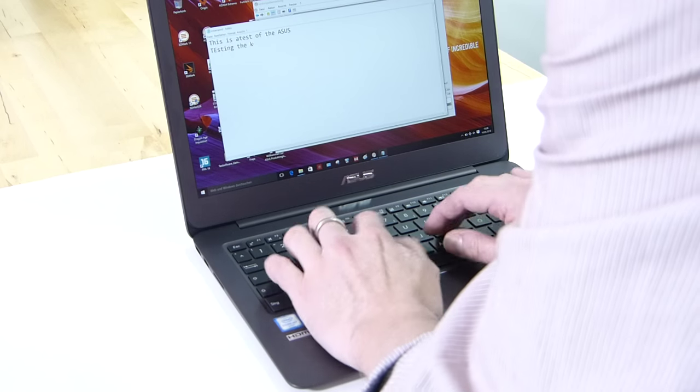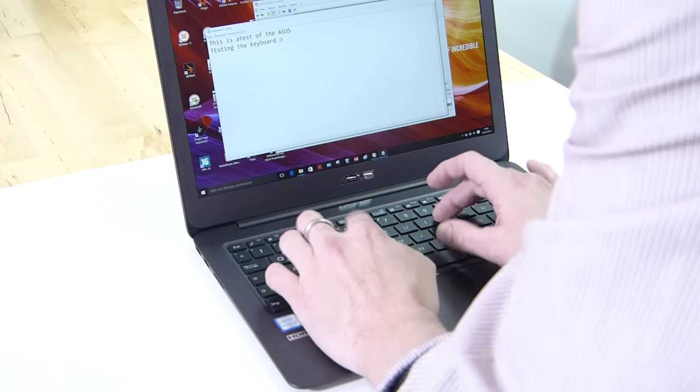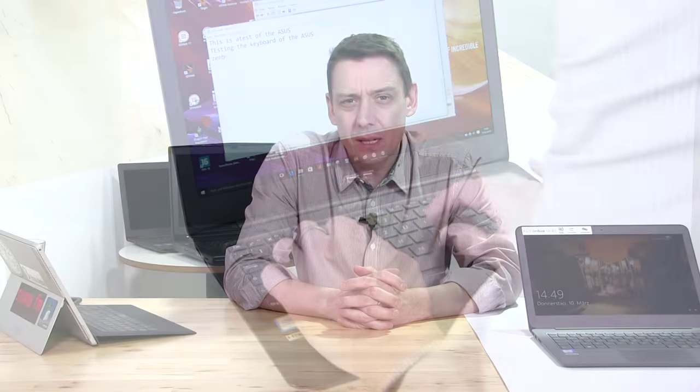The keyboard is very good — the only thing we can say is that it really should have a backlight. The mouse pad is pretty smooth, but a backlight would have just nicely finished off the input package.